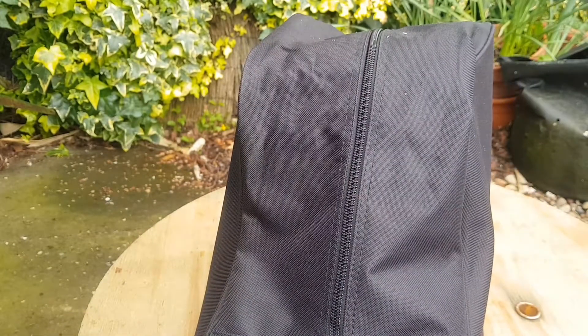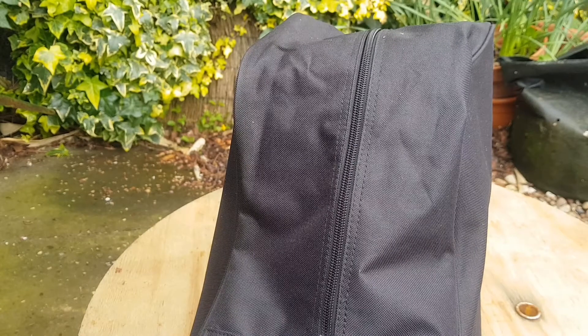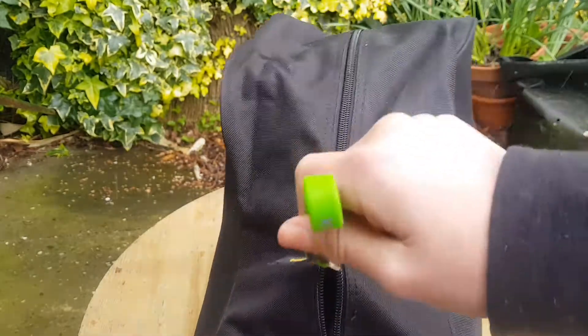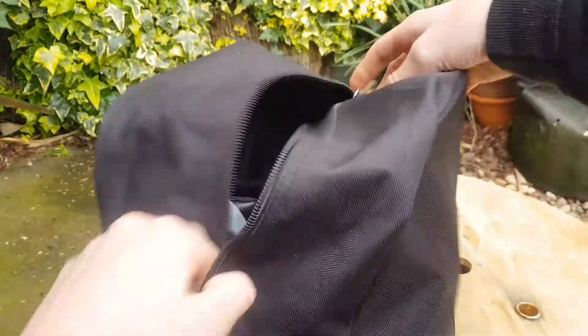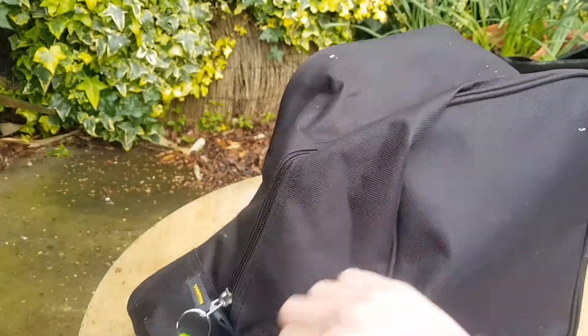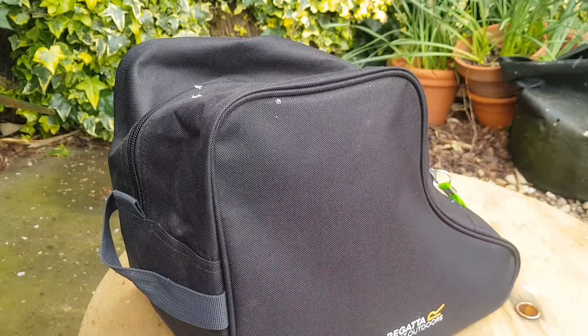I use this to keep my walking boots secure and dry whilst I'm in the house, whilst they're being stored in the garage, or whilst they're in the car going to or from an adventure — just keeping everything secure. Obviously if I was going on a hike I wouldn't take them in here because I'd be wearing them. The main thing I'd say is it's super high quality, made out of amazing material. I can tell this will last a lot of abuse and wear and tear, and it'll keep my boots lovely and dry and separate without making anything muddy.